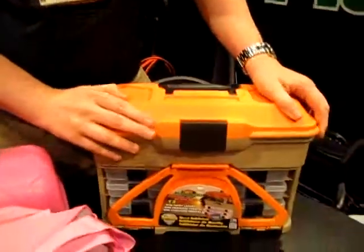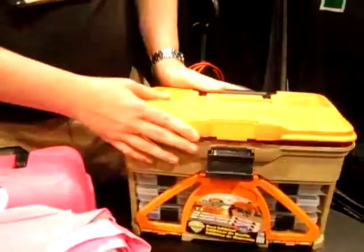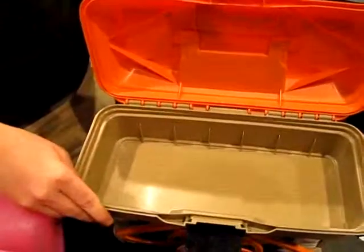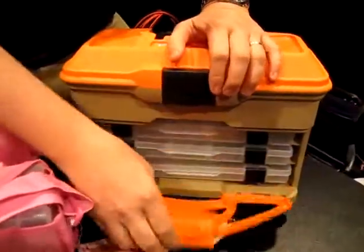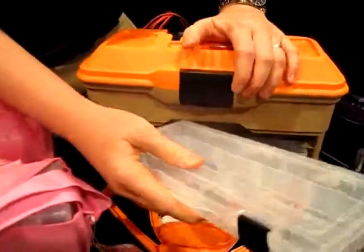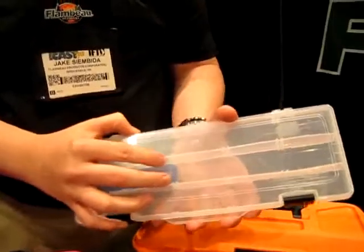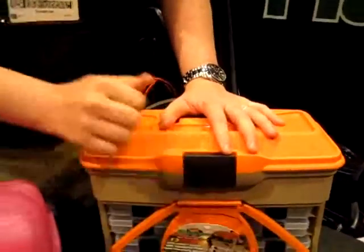This is our new T3 mini front loader. This box is really cool — it's going to hold pretty much everything you can throw at it. If you're fishing in a kayak or something like that, it's easy to load up and just go. If you're going to be changing your species, you can switch out the tough tainers that are inside. We sell these by themselves, so you can buy multiples and just have them sitting on the shelf. When you're ready to go, just pop in the ones you need and grab and go.